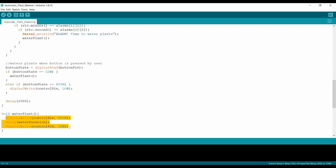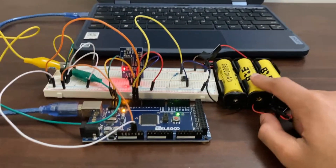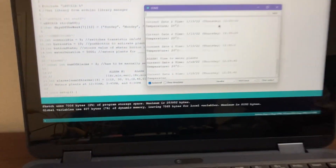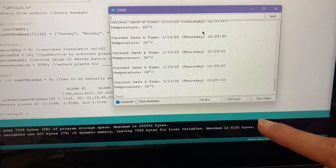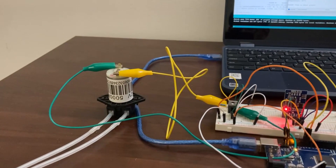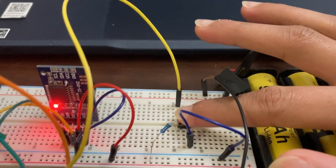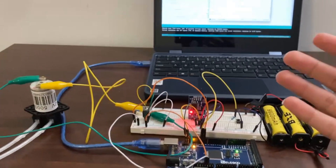Now that I've covered everything about the circuit, let's move on to the demo. I have my power supply set up and the Arduino running. Let me reset the Arduino to show you the demo. As you can see, the serial monitor is set up and the clock is ticking. As soon as it hits 12:30, it should start the motor for five seconds — that's when I set the alarm. There we go, the motor started! It runs for five seconds and stops. Another way to activate the watering system is to press the push button — once I press it, the motor starts again. Nice and simple.